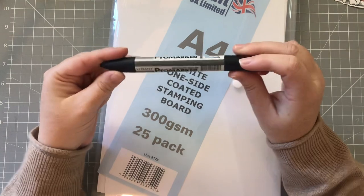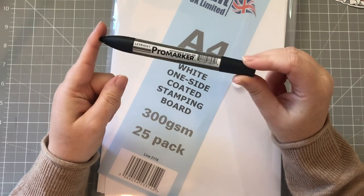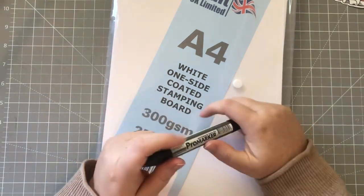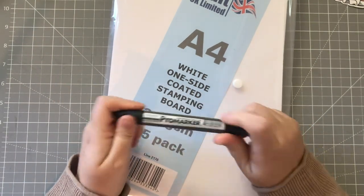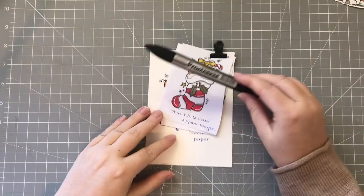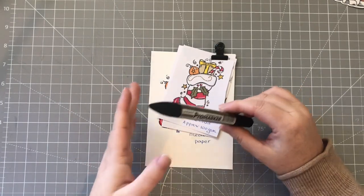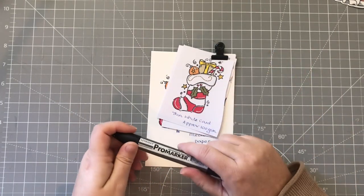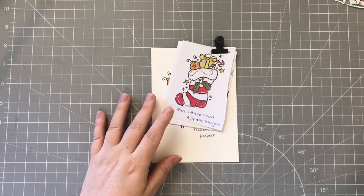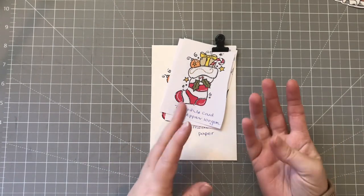I also went into the cupboard where I store my pro markers. I thought, why not do a little bit of stamping and some coloring, because I love to color and it's not something I've really done before with stamps. So I thought we'd have a go at that today. That stamping paper I obviously bought for some reason I can't remember, but it's coated on one side and not coated on the other. I thought, let's have a go at using this stamping paper and seeing the results. I did do a little bit of a comparison between stamping paper, mixed media paper, and just a regular finish white card.